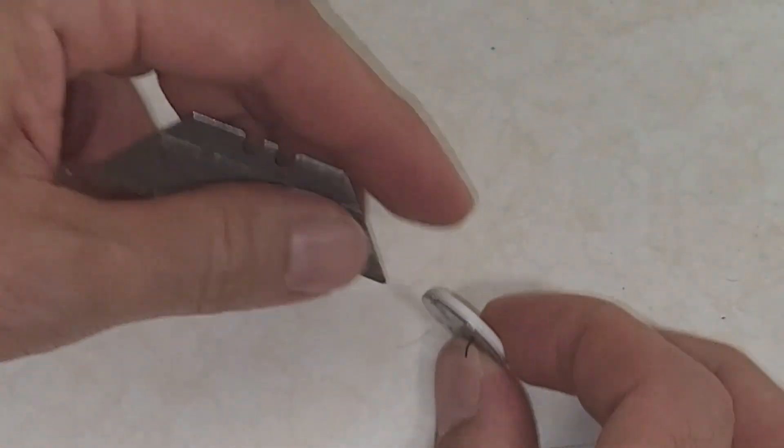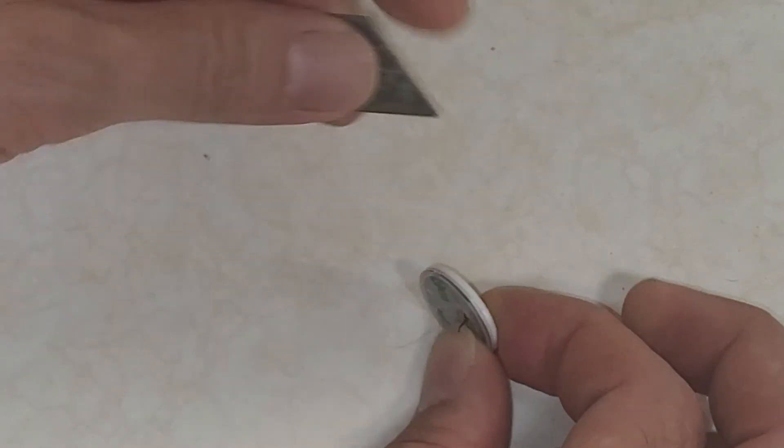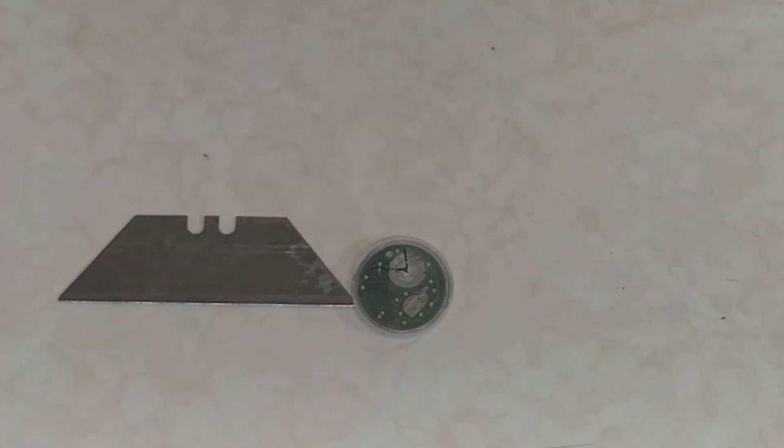Let's see if I can open this without cutting my finger open. I might have to do it off camera, to be honest. I have a feeling this is sealed up pretty good, so I think I'm going to do it off camera.